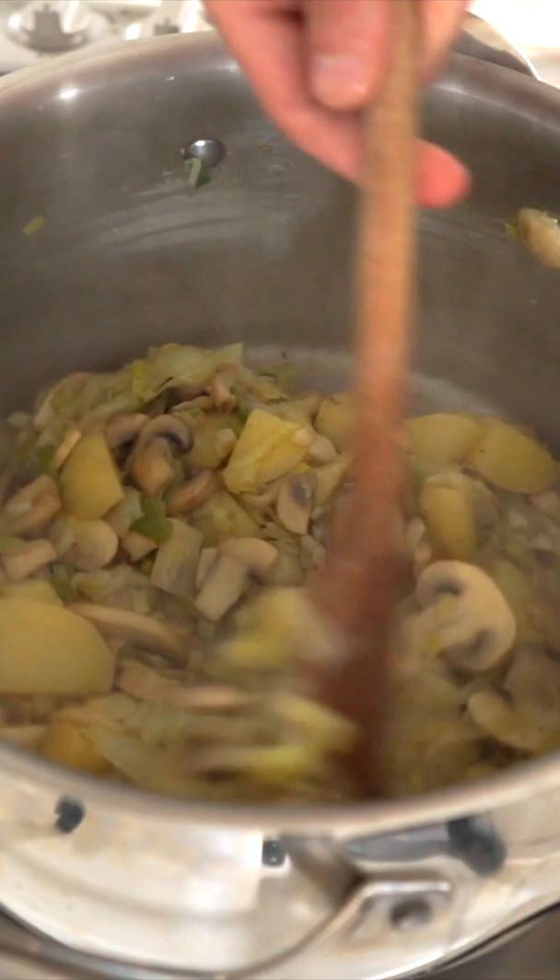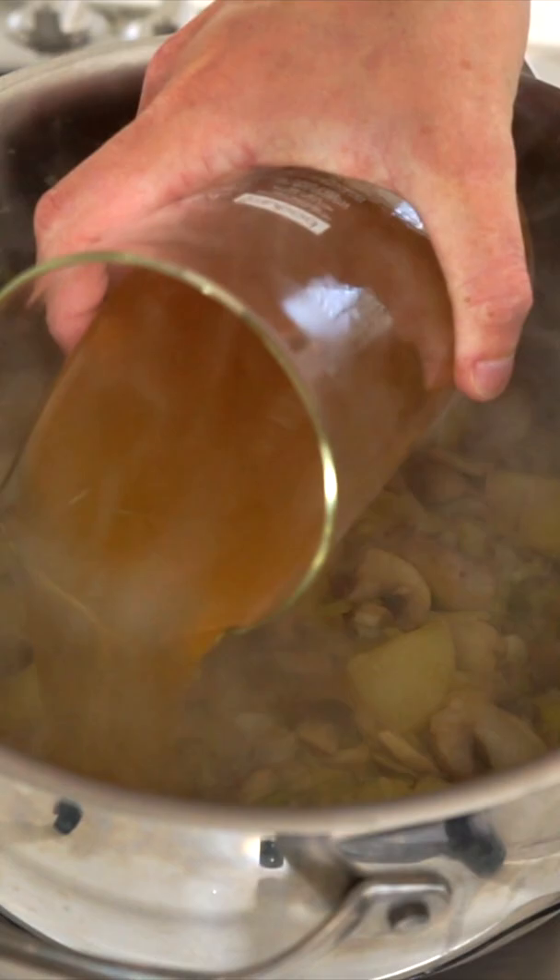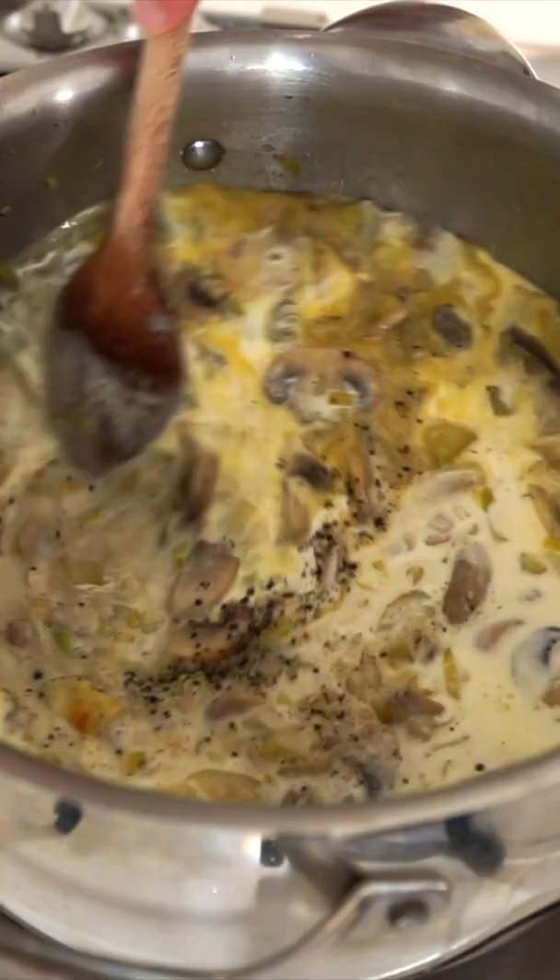Next add in the leek, garlic and mushrooms and continue sautéing for 12 minutes, then add in 50ml of white wine and reduce for 2 minutes. Then add in 1 litre of vegetable or chicken stock, 100ml of cream, 40ml of milk, and salt and pepper to taste, and simmer for 10 minutes.